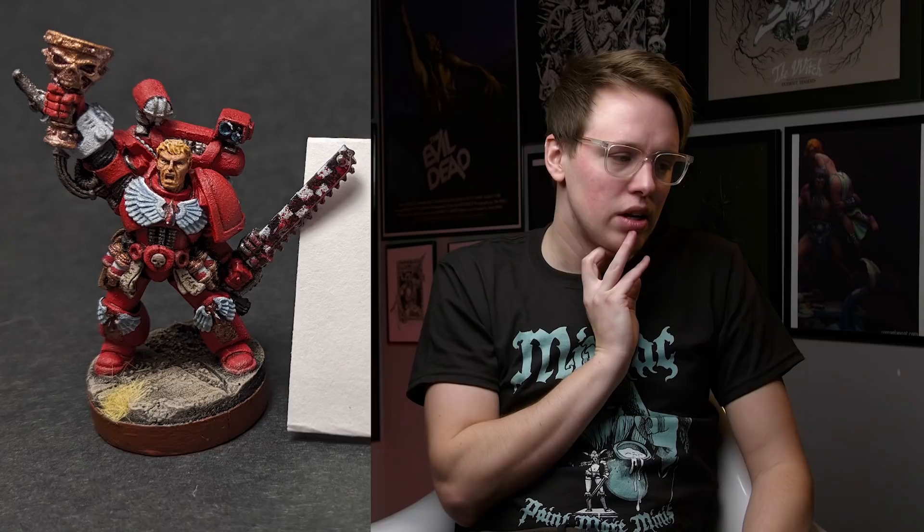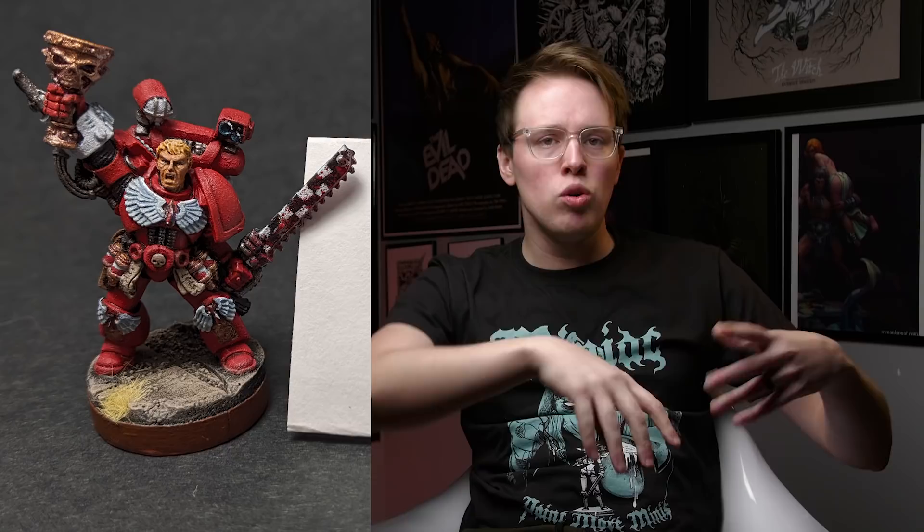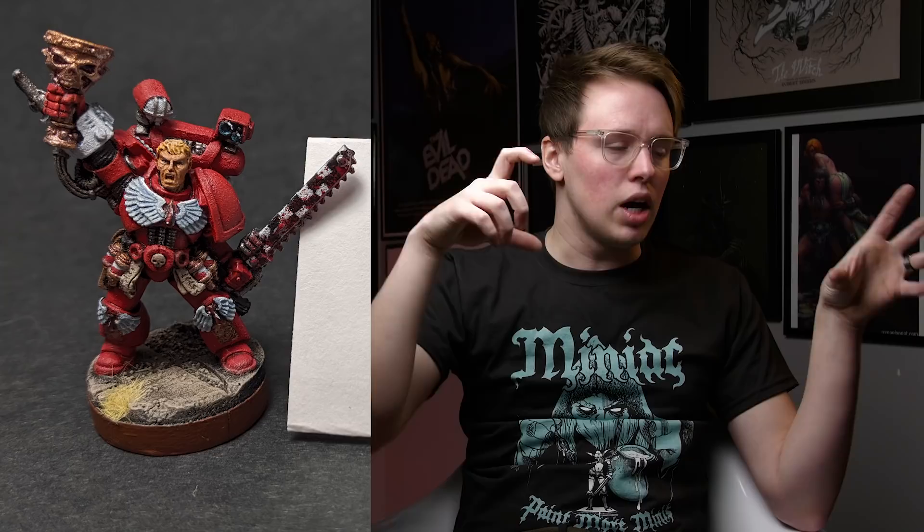Next up we got Jake's Blood Angel. The first thing I noticed is a texture all over this miniature — I'd guess that came from the undercoat. If there's a uniform texture all over the model, I have to assume it's a problem with the undercoat because that touches every single part. Make sure the aerosol can is a good distance from the model so the particles aren't drying mid-air and sticking on the model, causing a physical texture.